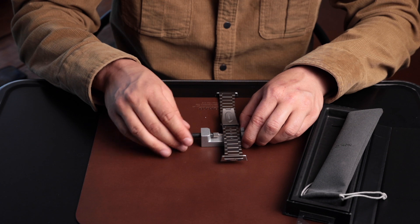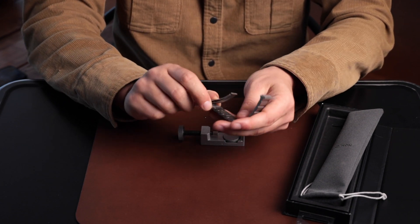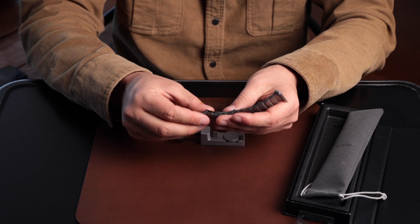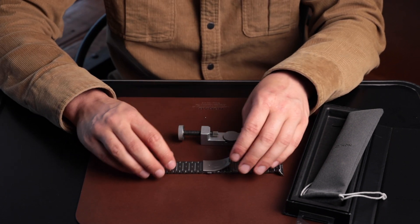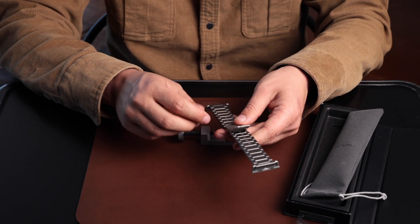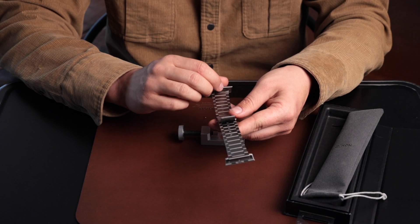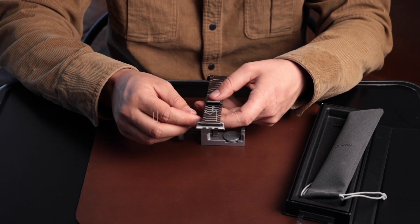Now the strap is back together in size to fit my wrist. Just remember that when you need to push a pin out to adjust your watch strap, you want to push in the direction of the arrows indicated on the links. And when you're adding a link back in, you want to insert the pin facing the opposite direction of the arrow and push it back in against the arrow.